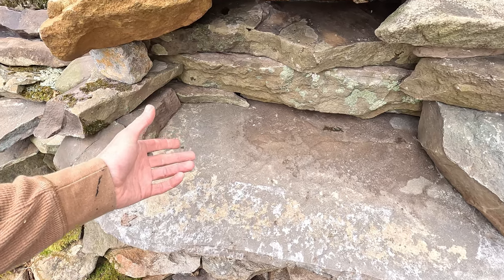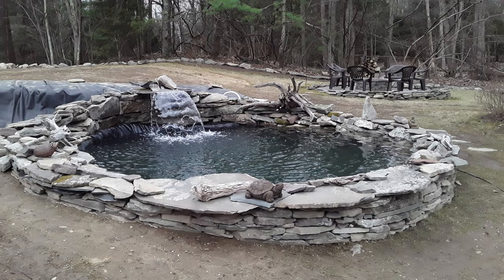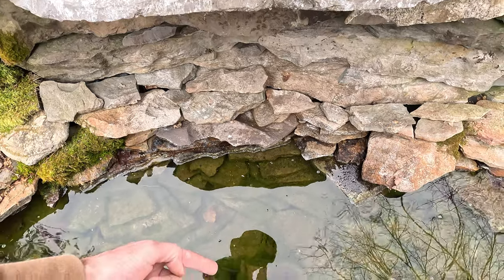My initial spillway design was a pressurized filter with an aluminum dust pan — an aluminum dust pan which used to abruptly toss water out onto this flat stone and then down into the pond.